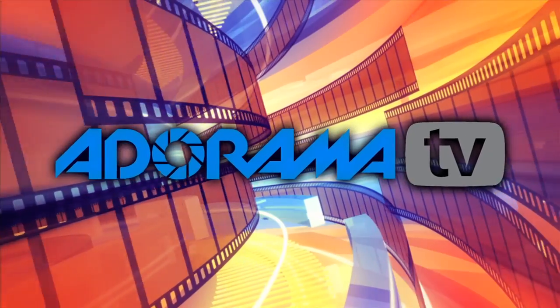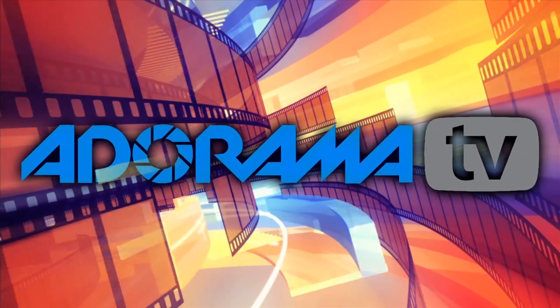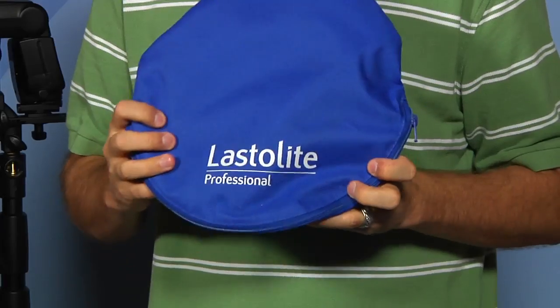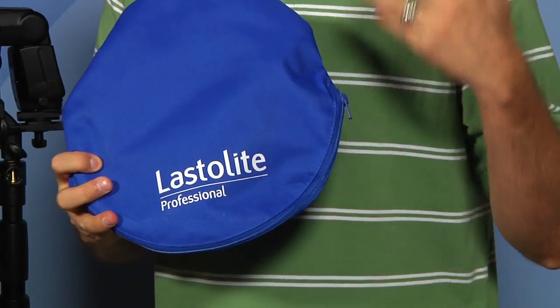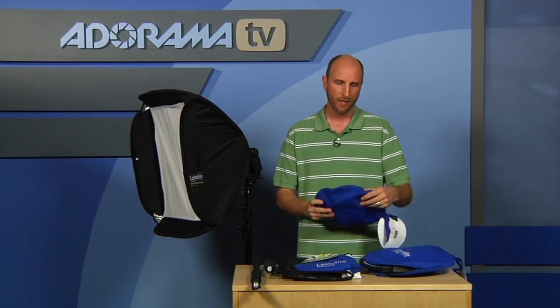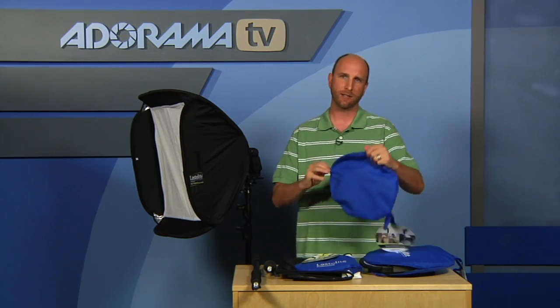You're watching AdoramaTV. Hey everybody, welcome to AdoramaTV Product Reviews. This week we're going to be talking about a company that I really love called Lastolite. They make all kinds of things you can use for reflectors and backgrounds and all kinds of stuff. So today we're going to talk about a couple things. The first are these mini tri grips.